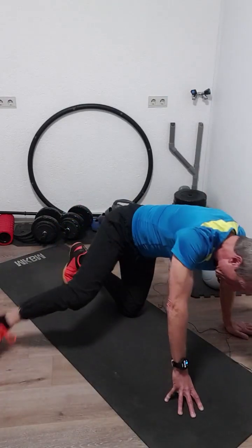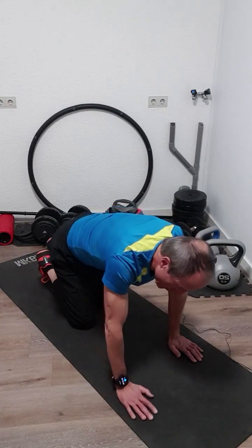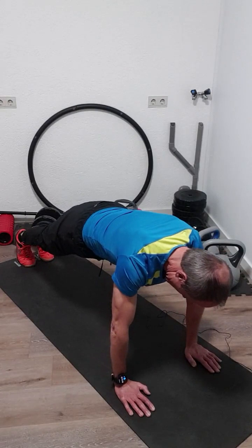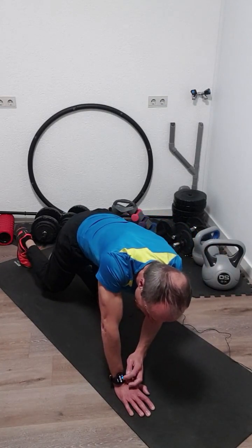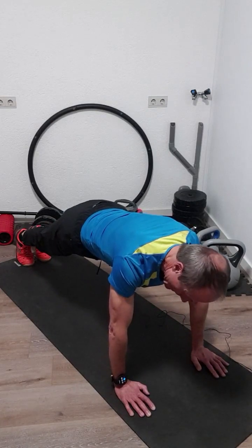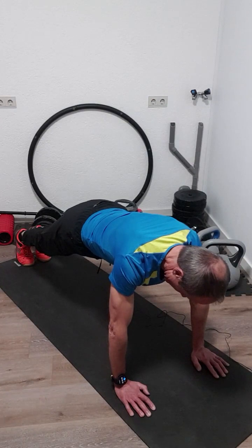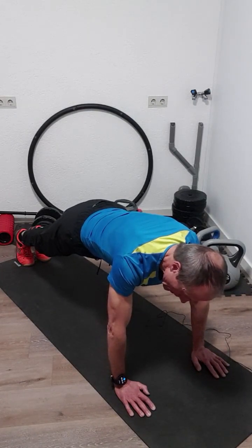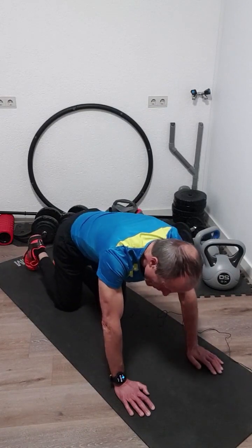We turn ourselves belly to the ground and make a high plank. High plank means we stand on our toes and on our hands. The hands are below our shoulders and try to keep our body as straight as a plank. We will keep this position for 30 seconds — starting now. That was the static high plank.